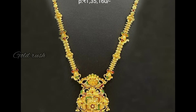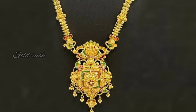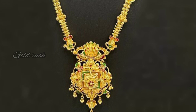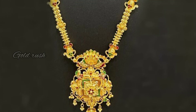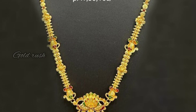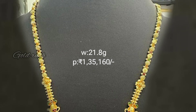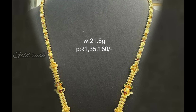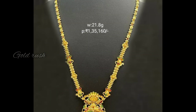This is 21 grams — this pendant is very unique. It has a square type pattern in the middle and a flower type pattern with golden hangings. As usual, it is a light weight pattern. It is worth 1,35,160 rupees.